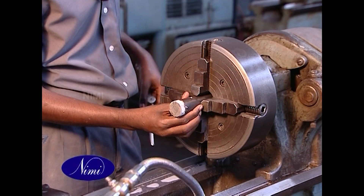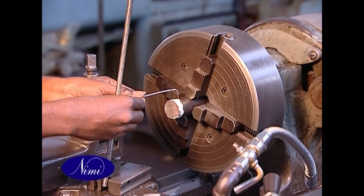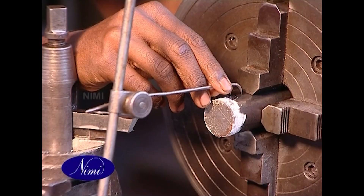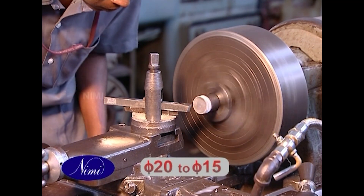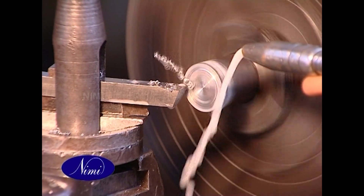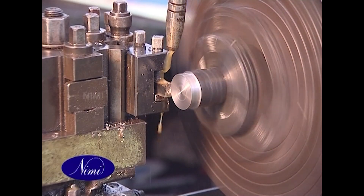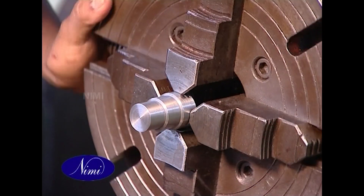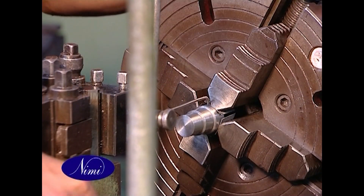Set the job in a four-jaw chuck. Face and turn diameter 20 to 15, forming square shoulder. Then turn diameter 27 by 15 long, forming square shoulder, and check.